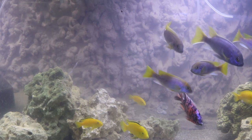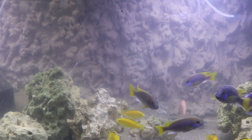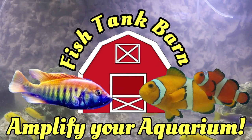Do you want to make a cool aquarium background like the one you see in this video? Well, stay tuned and I'll show you how to make it. Hello there, fellow fish keepers, it's Mike with the Fish Tank Barn.